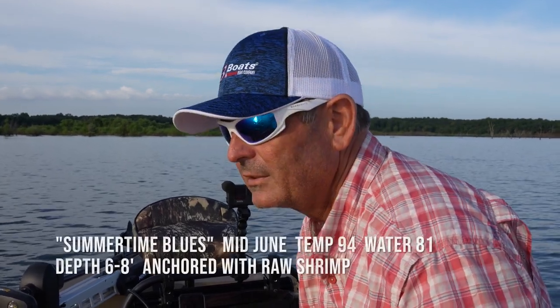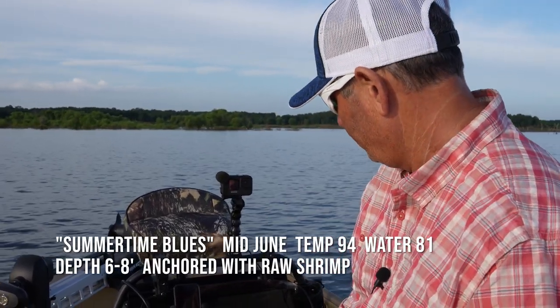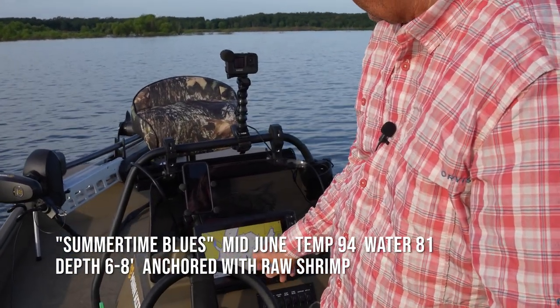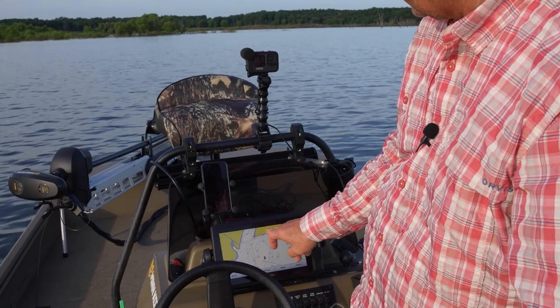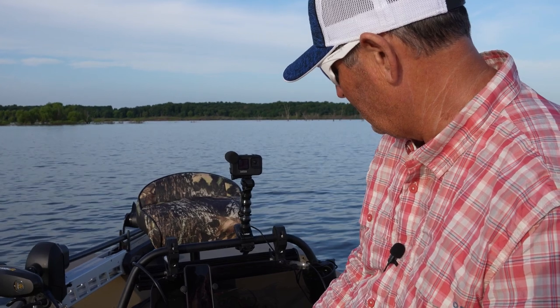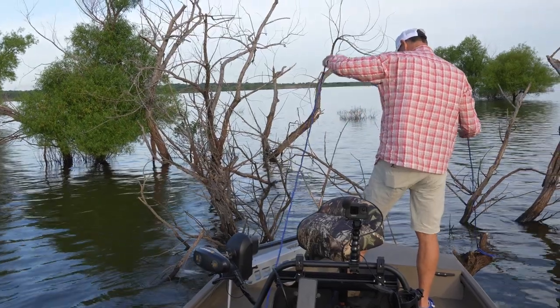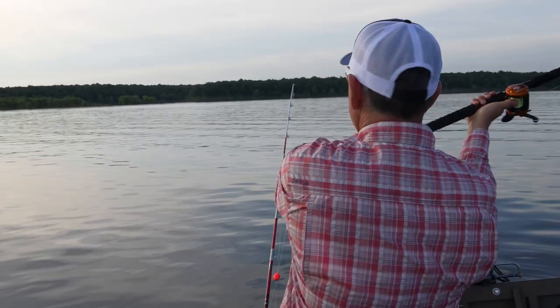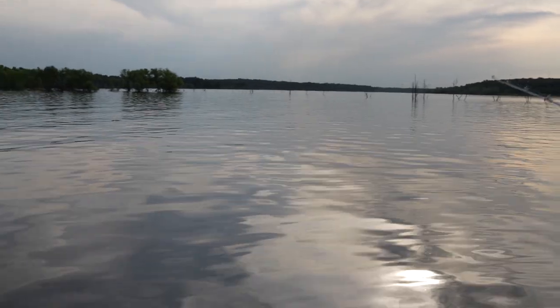We are on the water. You can see right here the water's up over where we're at, and this is that creek channel right here. These fish, from what I understand, are running this creek channel. So I'm going to get up in here, tie off, and cast into this little creek channel where these fish are just running in and out. Hopefully that's going to be the ticket today. It's going to get hot — we're not going to have a lot of wind. I'm not complaining yet, but I probably will be.